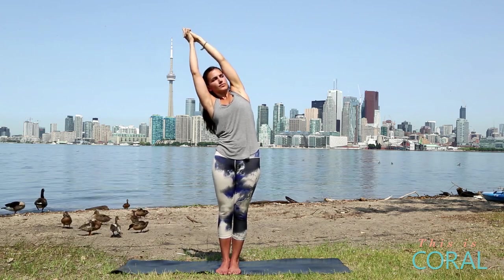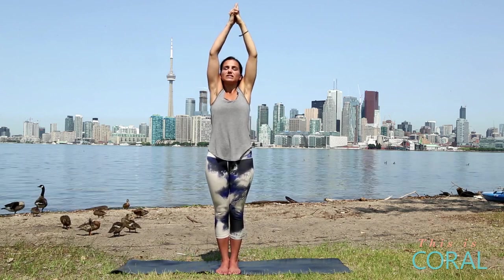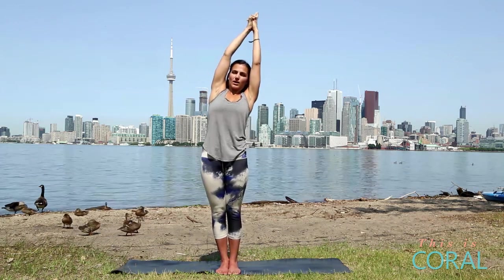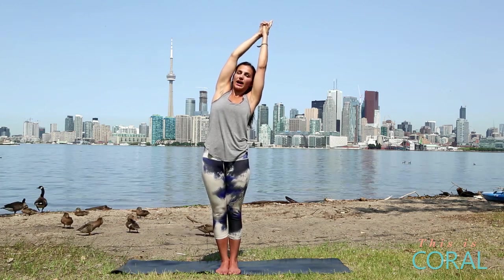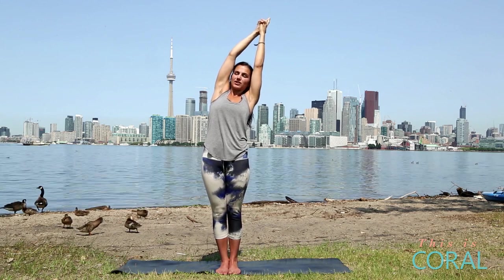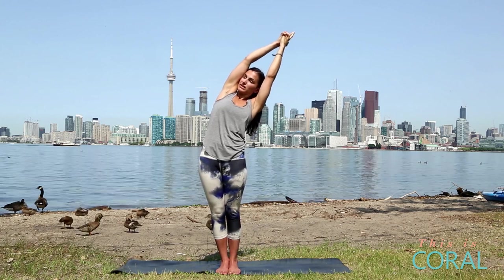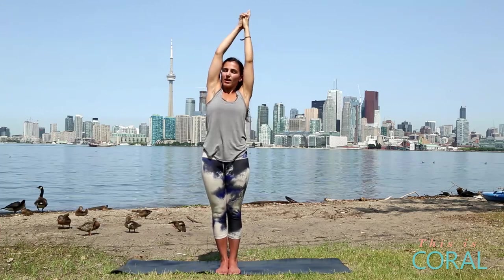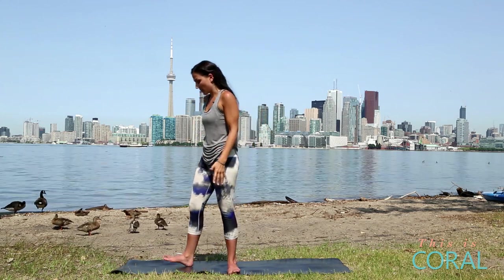One more breath, then inhale, come back up, reach up. You can reset here, roll out your shoulders, lengthen up, exhale over to the left. Again trying to keep your hips and your shoulders in line. Keep the heels of your hands tightly clasped and keep the weight in your heels. Open your chest, come down a little bit deeper for one more breath. Inhale, come back up to center, release your arms down and then come to the top of your mat.